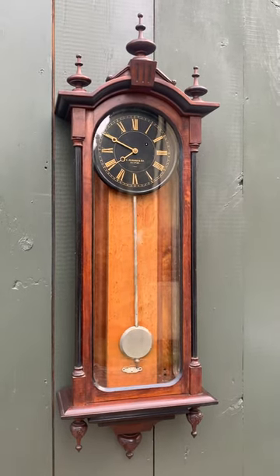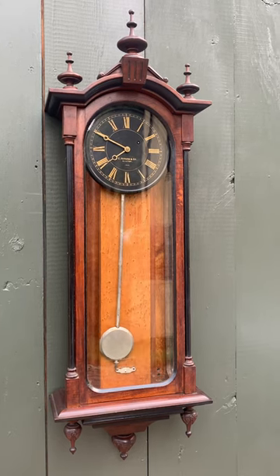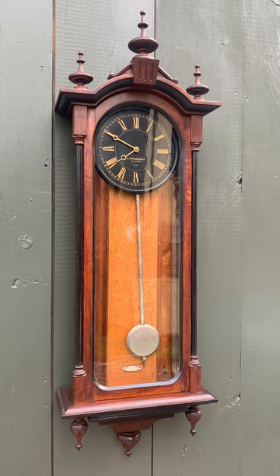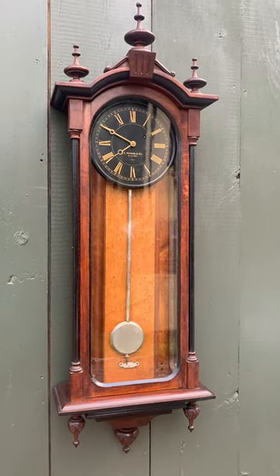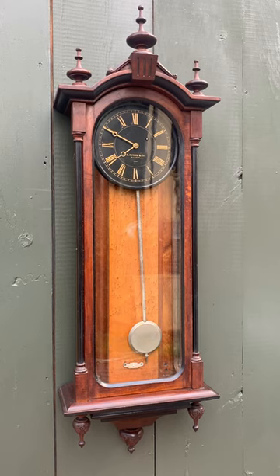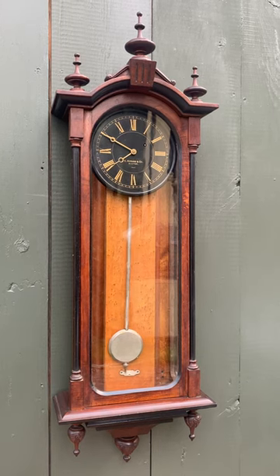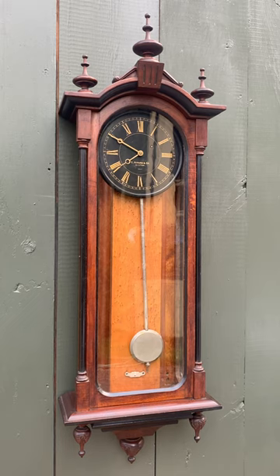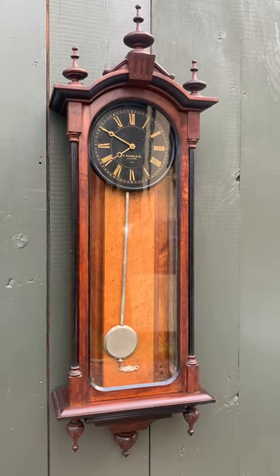I'm Sean Delaney with Delaney Antique Clocks, and today we're offering an E. Howard Boston Model 59. The model number is 59 and the 8 refers to the 8-inch diameter dial. This clock was made in four different sizes — this is the second to the smallest size. It's a really rare clock because of the black dial; they only made 38 black dial Model 59s that were recorded.